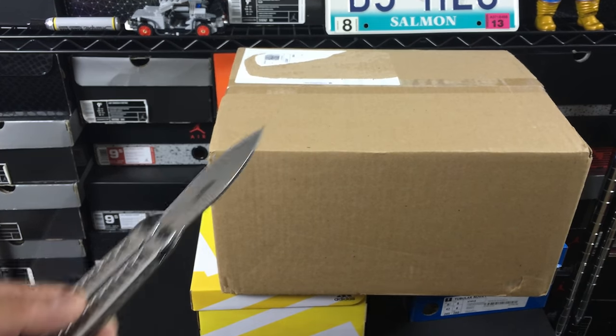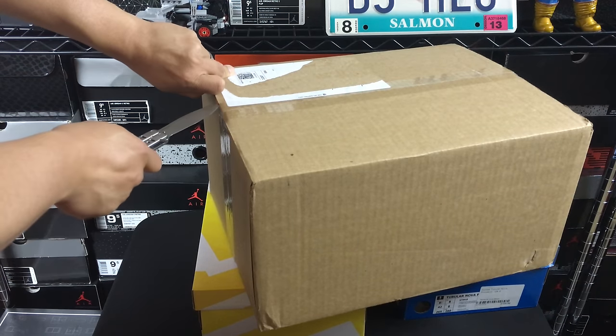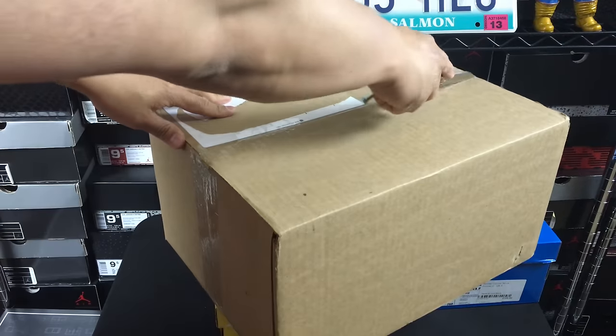Hey, what's going on guys? DJ S here at CollectiveKicks.com. Wanted to bring you guys an unboxing video. This one comes from the East Coast and I'm excited that I was able to actually get a pair of these finally.